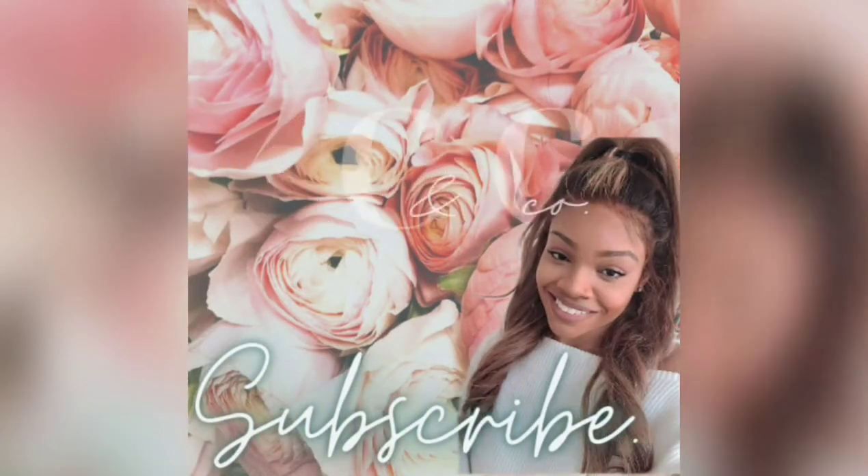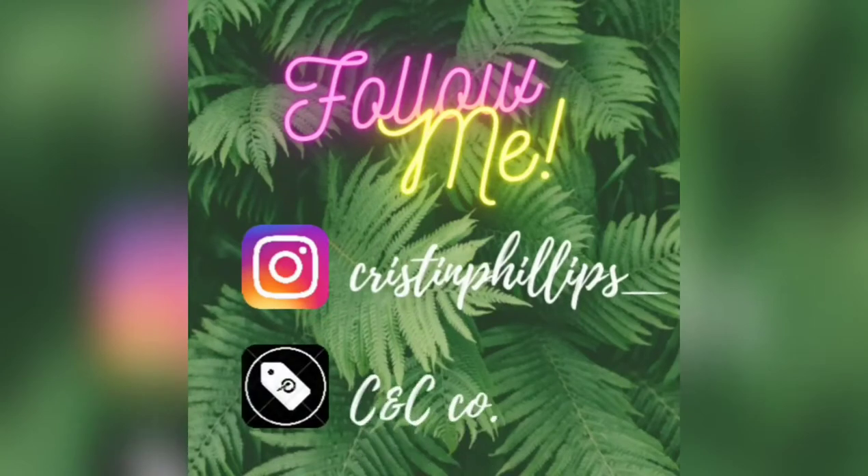Before we get started, don't forget to like, comment, and subscribe, and don't forget to hit the bell so you don't miss any notifications from me.